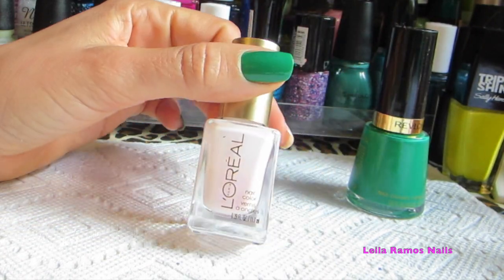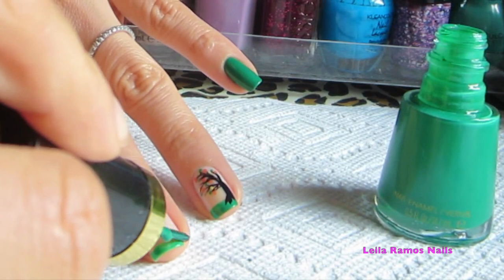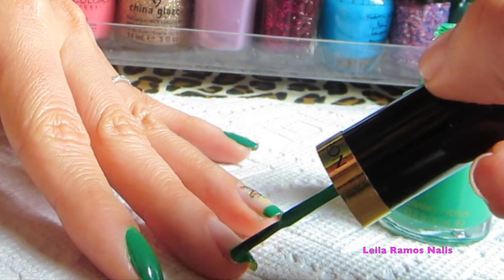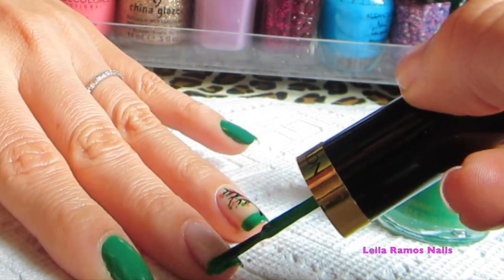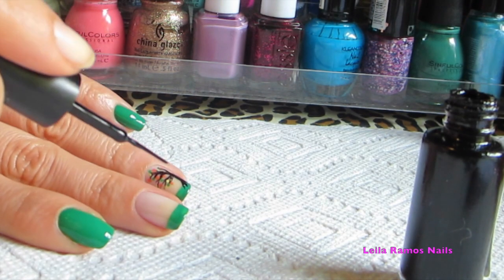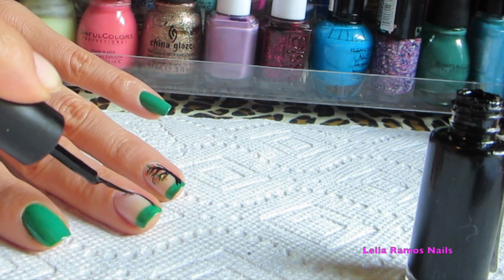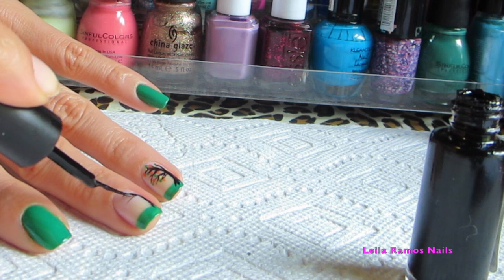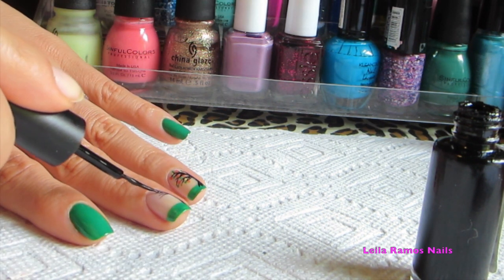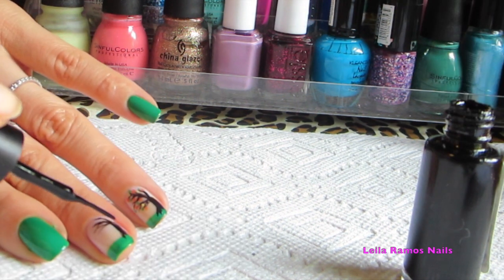I've applied one coat of the light nail polish and I'm going to make a sort of French tip with the green nail polish. Let it dry for a little bit. Then we draw the tree using the black striper — it's really simple. I just start from the bottom and come all the way to the top, making some very thin branches. It doesn't have to be perfect.